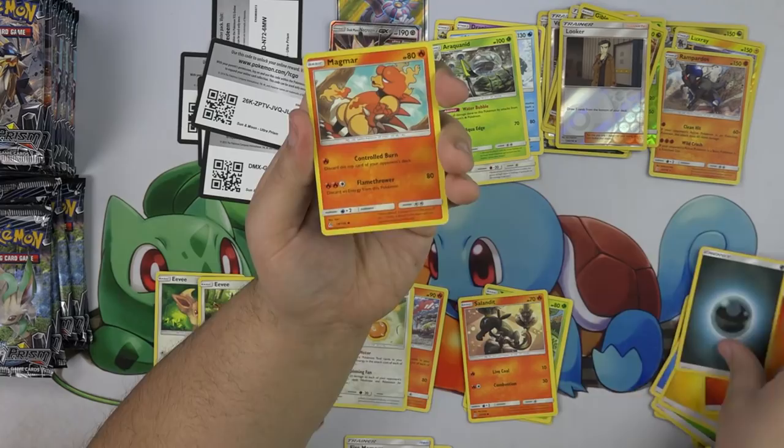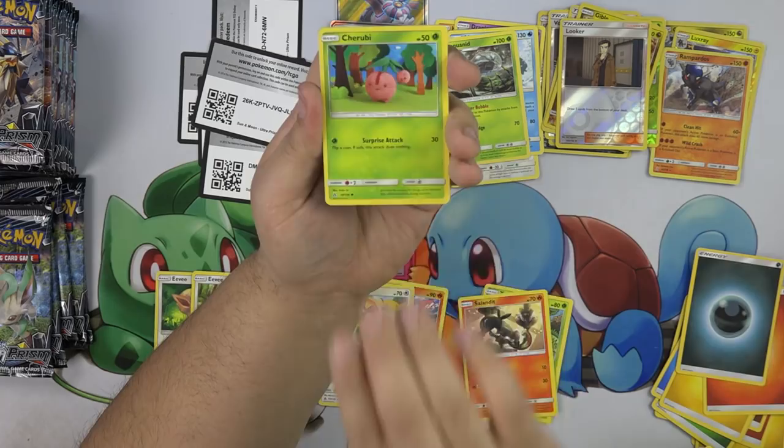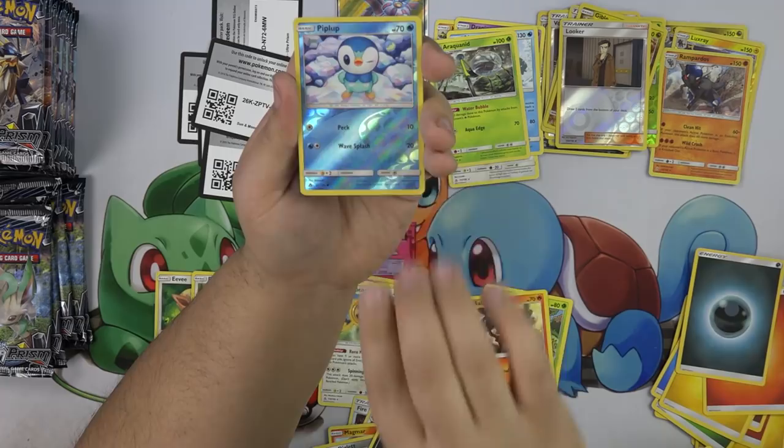Magmar, Diglett, Sneasel, Magnemite, Cherubi, Unidentified Fossil, Honchkrow, Lopunny, Prinplup, and Magnezone! Magnezone.